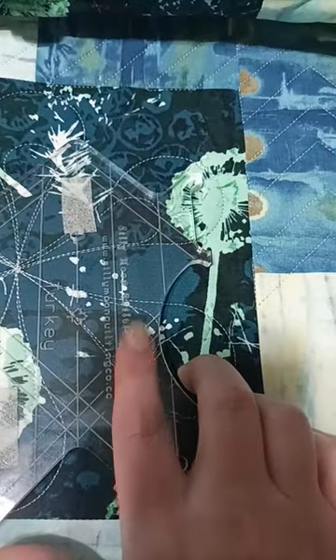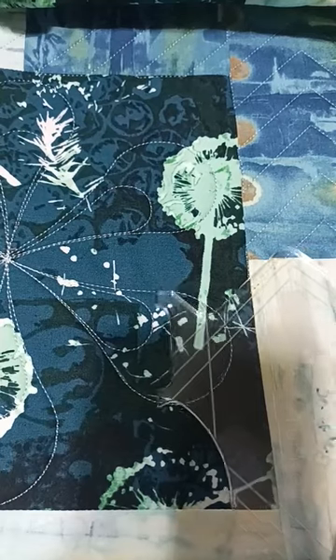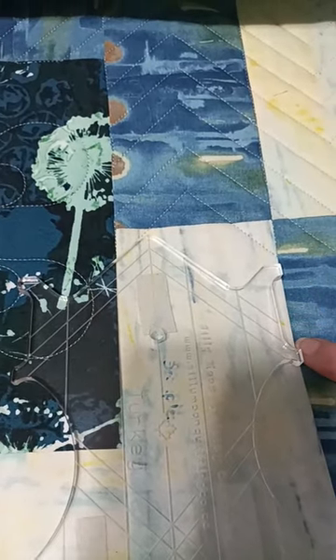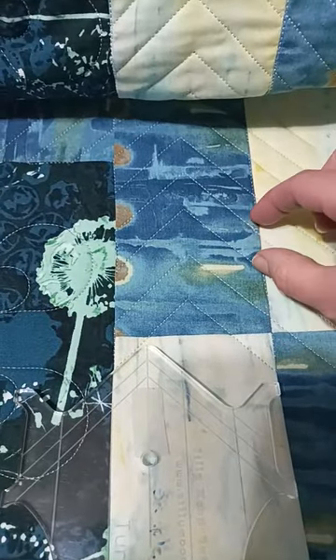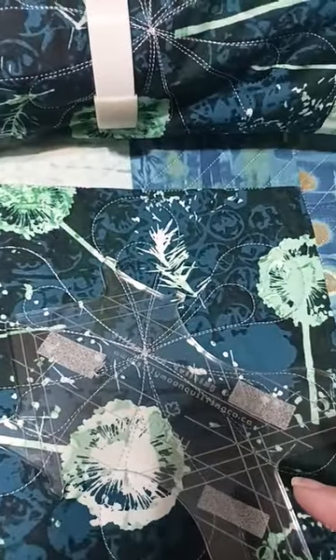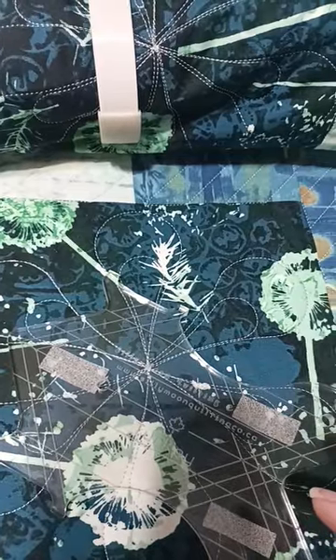There's also this line right here — you take this line when you're marking up and put it along the seam, and then that lets you stitch with this spacing tool here, which lets you get these nice even spaces between. It's a really great ruler; I hope you check it out from the Silly Moon Quilting Company. Have a great day, bye!